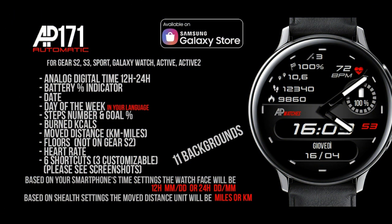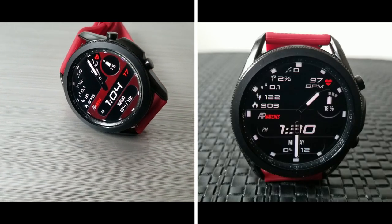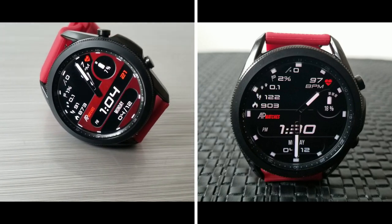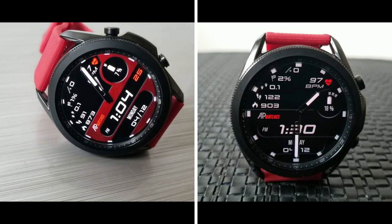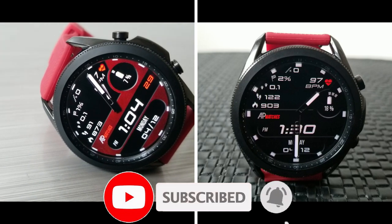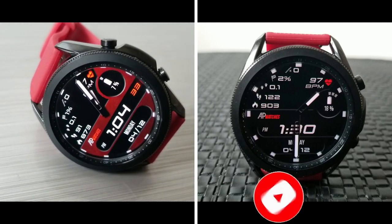That's a wrap for this review. Don't forget that this one is on a limited time promotion, so if you want to add it to your accounts for free then don't delay too long in picking up a copy. If you need some help finding it inside the Galaxy App Store then make sure you click on the direct link down below in our video description. I appreciate you all tuning into the review.